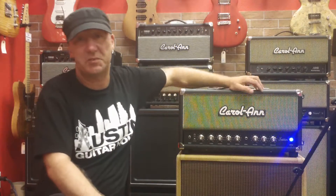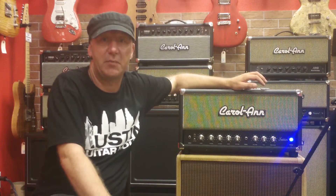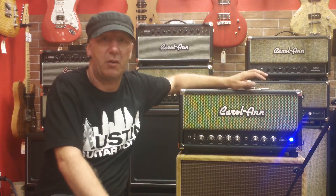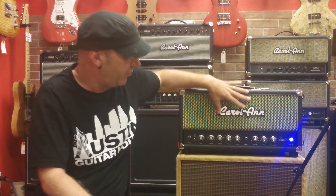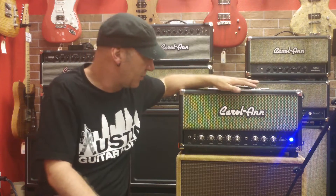Hi, this is Alan Phillips from Carol-Ann Custom Amplifiers from Pelham, New Hampshire. I'm down here in Austin at Austin Guitar House and I'm just going to give a brief overview of the Satin model.